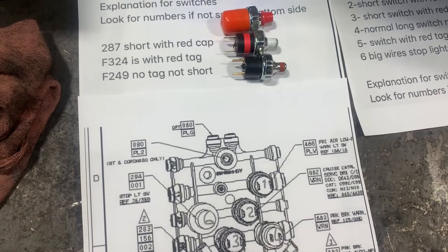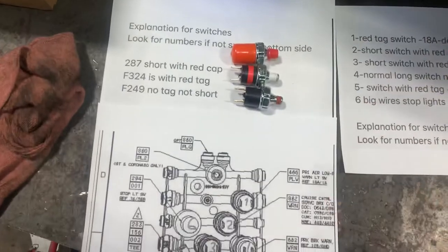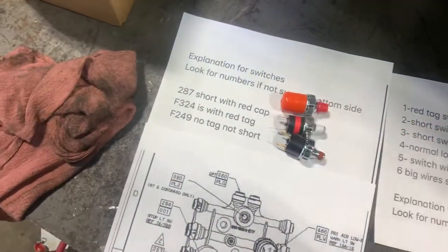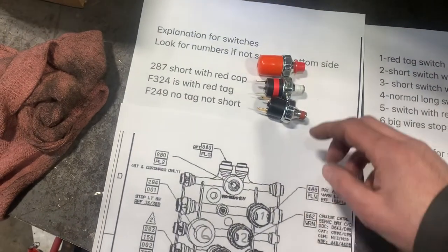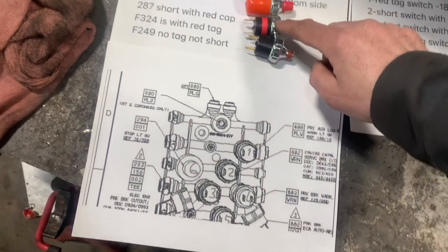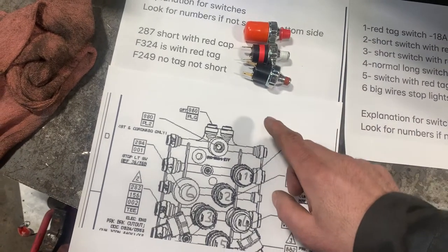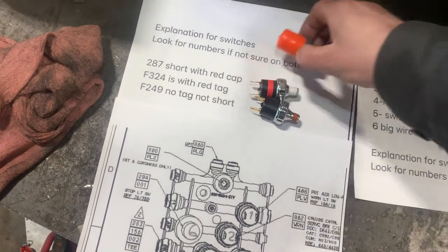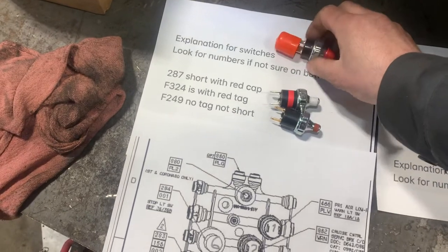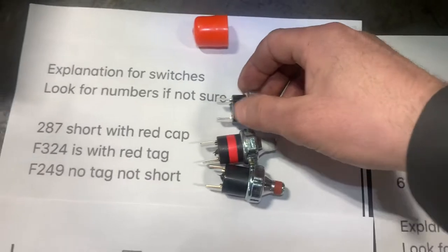Most of the time they mix up the wires and they mix up the switches. You have three different types of switches. Number one should be this style — a long body with the red tag — and it takes two of them, here and here. This one that comes with the red cap is a short body — you can see it's half the size.